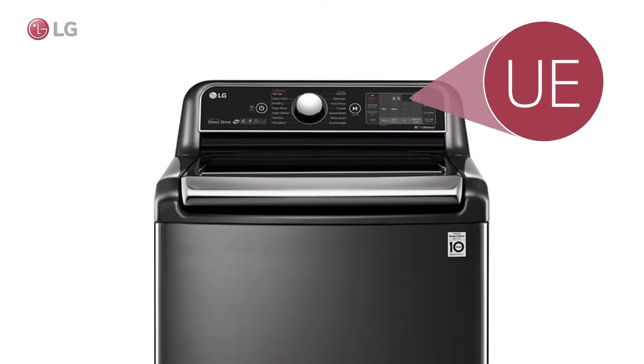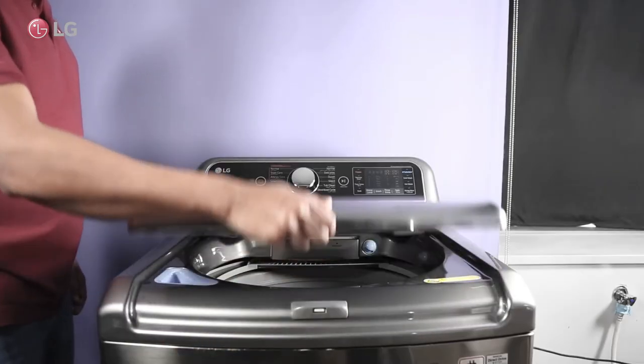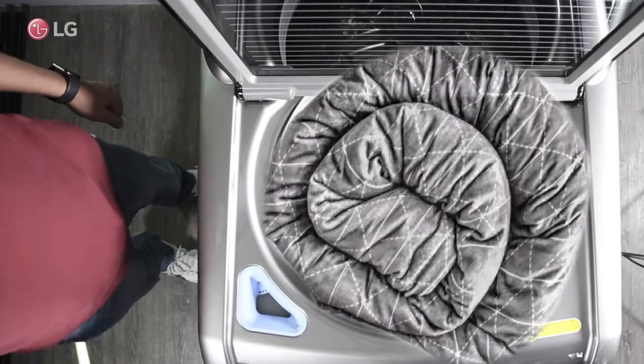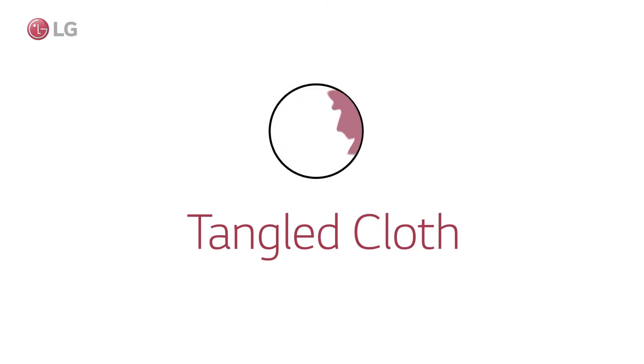If the washer displays an error during the washing process, the washer should be stopped and checked for large items. An example might be a blanket, comforter, or carpet. The clothing may be tangled on one side only and cause the UE error.